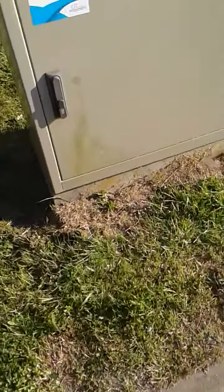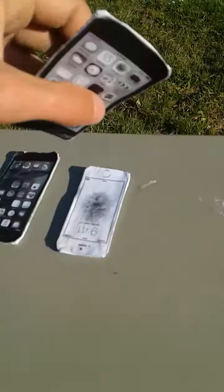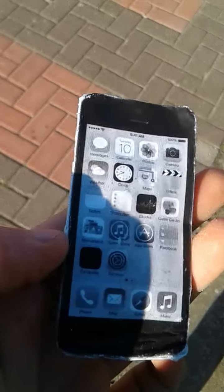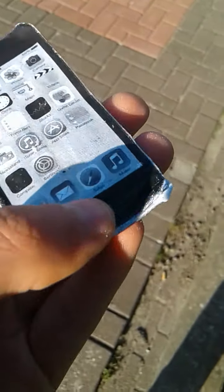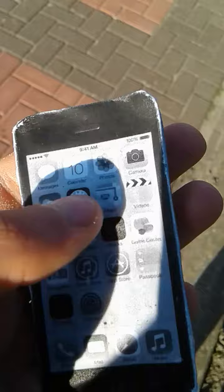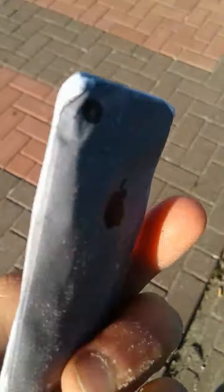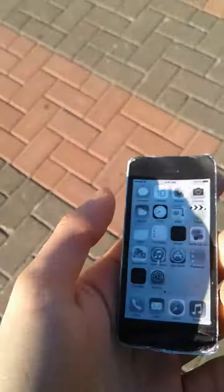Alright guys, today we're gonna have my iPhone 5C, drop this stuff off of the sandbag. See? Slightly destroyed at the bottom. The battery is still 100% charged, it kind of still works.